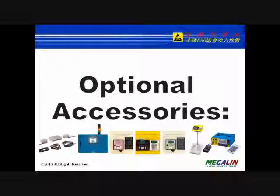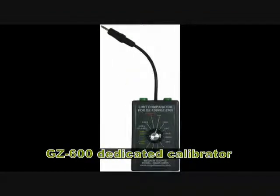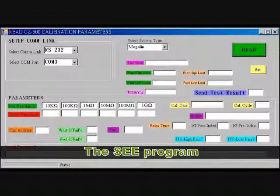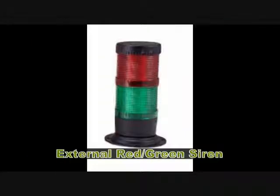Optional accessories include a stainless steel test stand, GZ600 dedicated calibrator (the SEE program can perform electronic calibration), exquisite wrist strap spacer post, and external red-green siren.